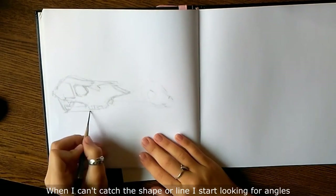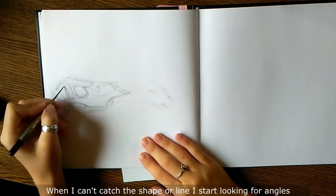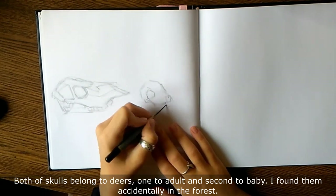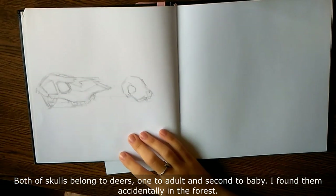When I can't get the shape or line right, I start looking for the angle. Both of the skulls belong to deer — one to an adult and the second to a baby. I found them accidentally in the forest.